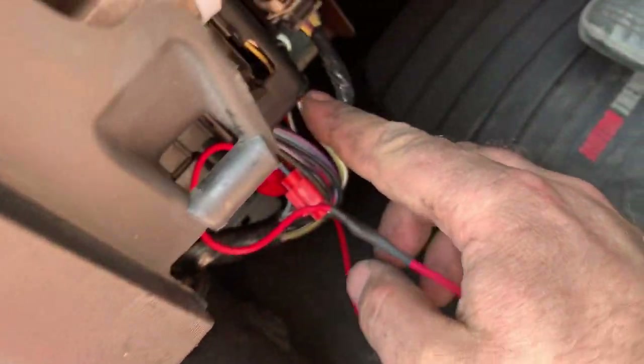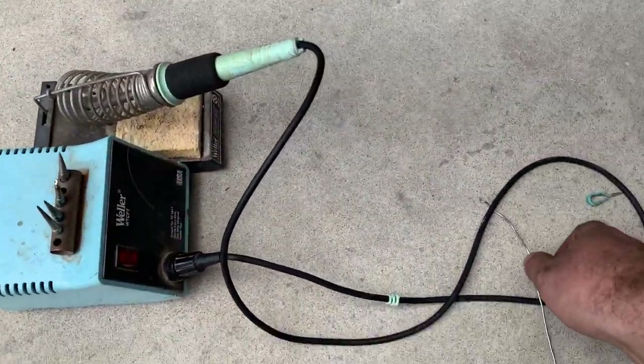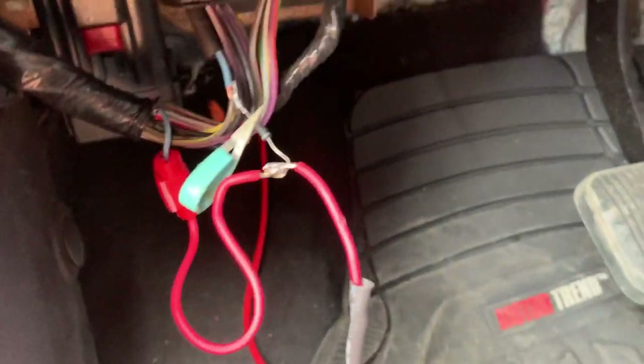What you're going to need to figure out is inside of this harness there's a blue wire. That wire is right here — it actually works. I just soldered this connector on and had it temporarily in place.